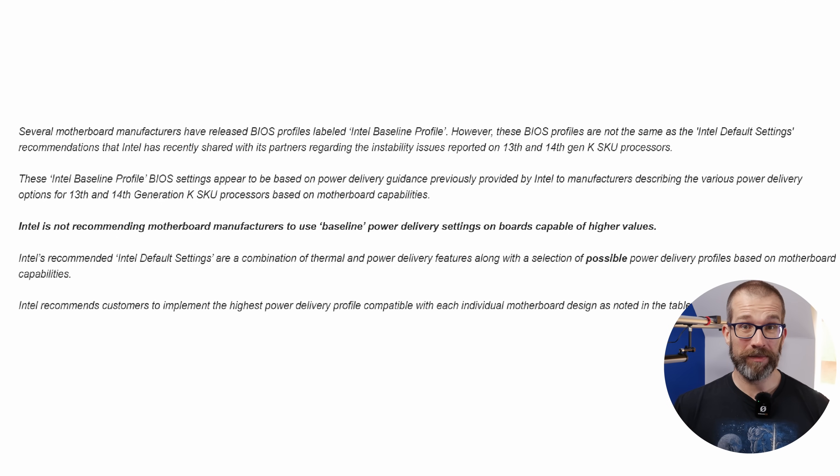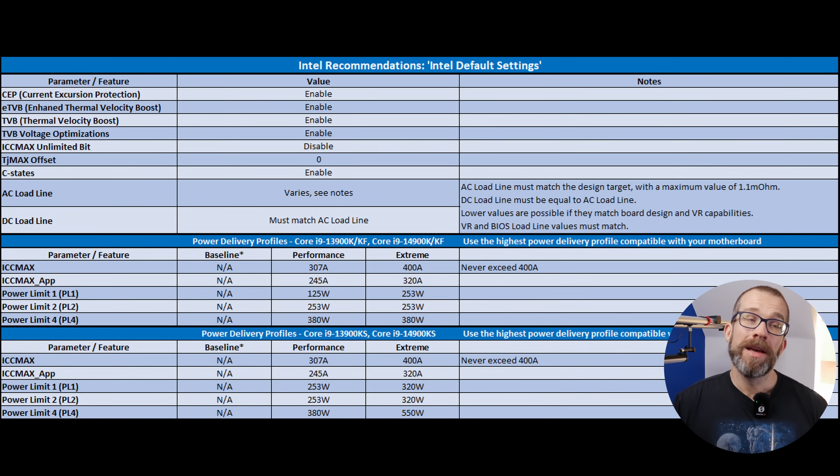That would in theory give you good performance but led to stability issues. MSI recommended using the boxed cooler profile they'd set up. I did a video on how to make those changes and it did seem to make things a little more stable, but then also caused other potential issues. Then Intel, literally after I published that video, reached out and said that the BIOS updates from motherboard makers have recommendations that are too low — Intel says you don't need to go that low. So they've sent across their own recommended BIOS settings, and I'm now redoing that video.